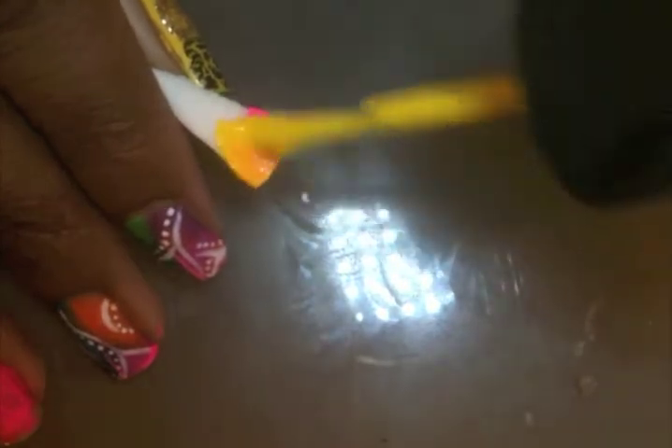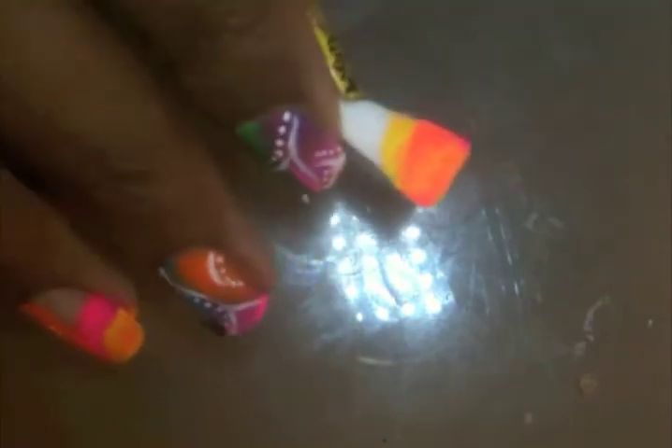And now I'm just going to go right to the yellow. And now I'm going to go in with the blue. Remember to keep trying to come over the edge, but not too far.